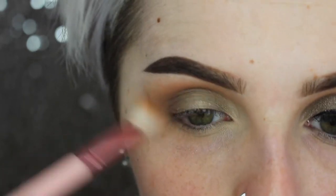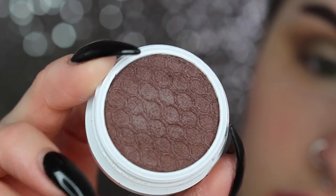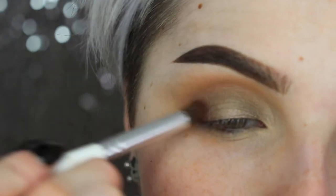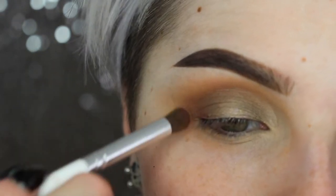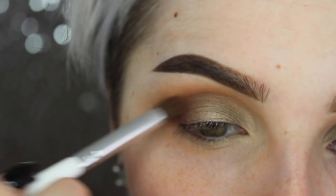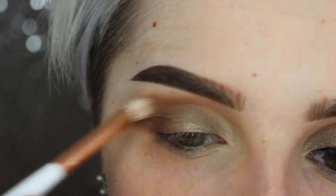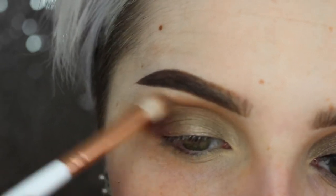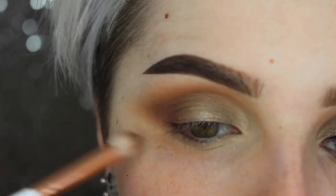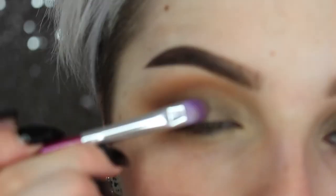Then jumping into Mittens, also by Color Pop. I'm using a more dense, tightly packed blending brush — I almost wouldn't consider it a blending brush because it does not move. Color Pop eyeshadows are cream, so to get full pigmentation I wanted something really dense. This helps keep the depth and gives a more blended look than a flat brush. Then I'm going over the edges with the brush from before without additional product, and replacing any silvery taupe color lost on the lid.